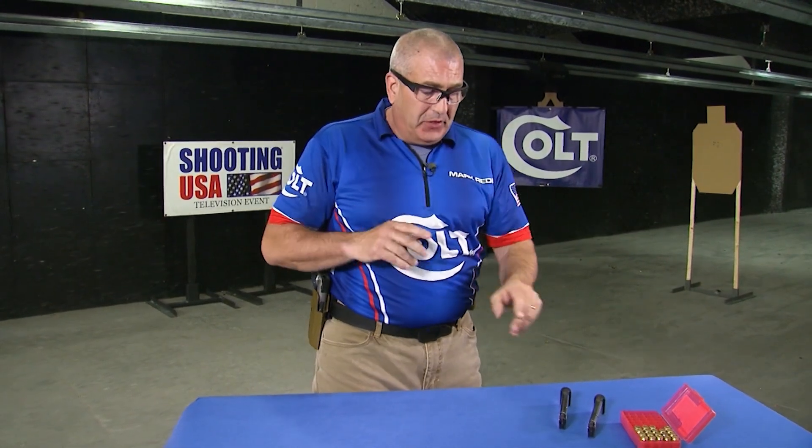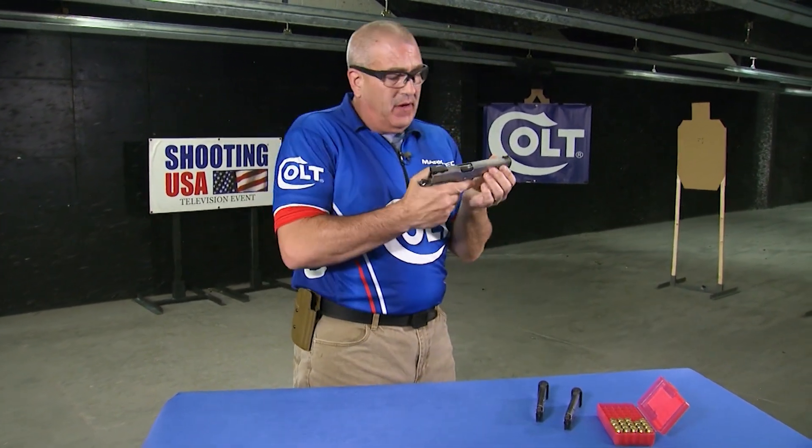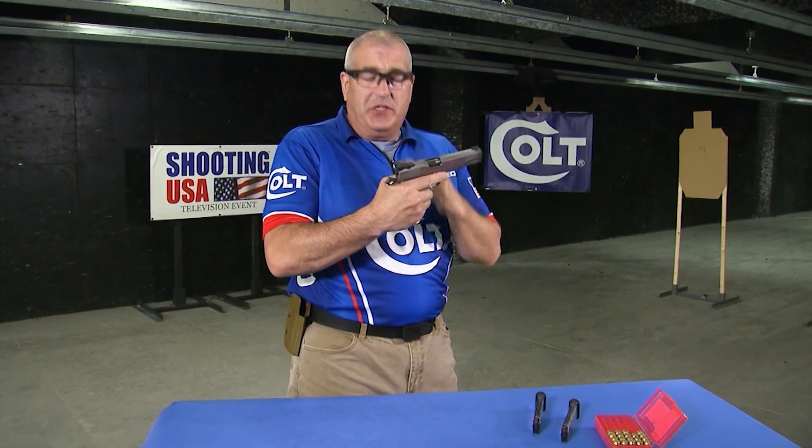So let's talk about this skill and break it down into steps I use to learn how to do this repeatedly and reliably. The first thing we're going to do is use empty magazines, verify that the gun is empty, and do this dry fire.